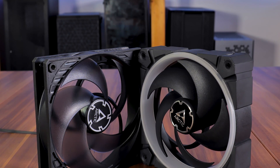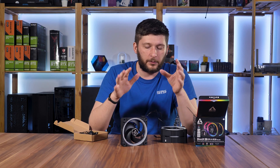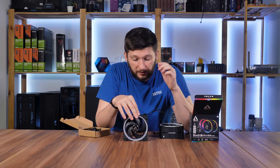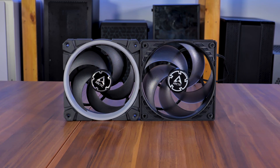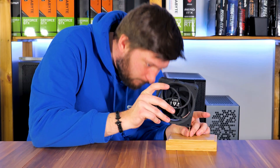When unboxing these fans, the very first thing I noticed is: wow, those are thick. With 30mm of thickness, the Bionix P120A RGB are significantly thicker than the 25mm standard. This doesn't necessarily change anything except that you might need longer screws or radiators, but the thicker plastic makes these incredibly robust — even compared to the P12s, which were already quite robust. These are just on another level; I mean, I could hit in nails with these.